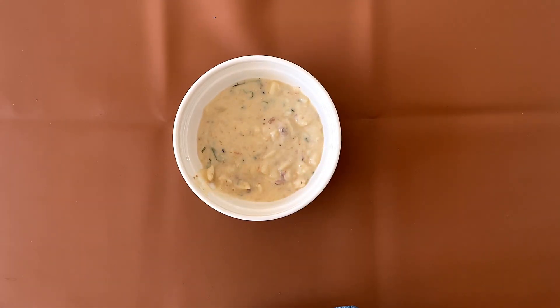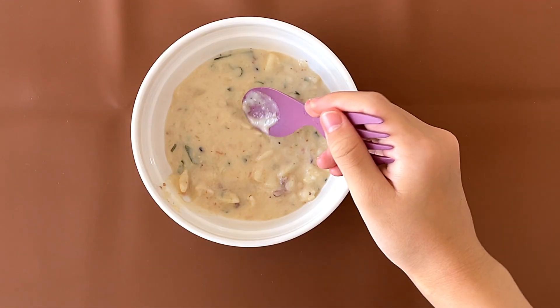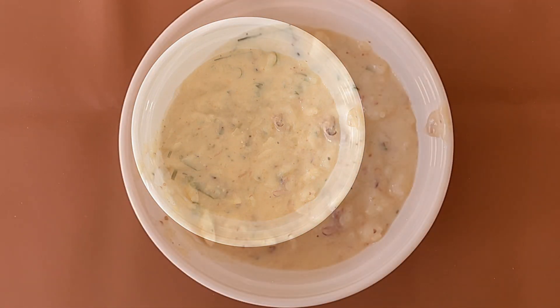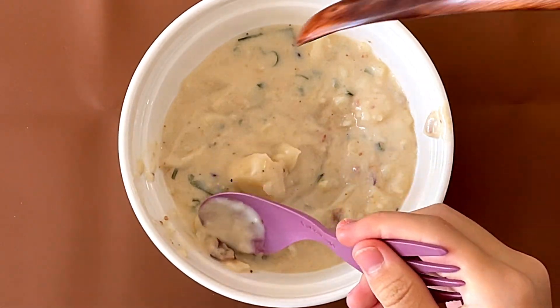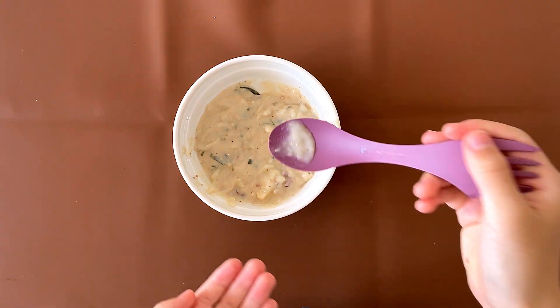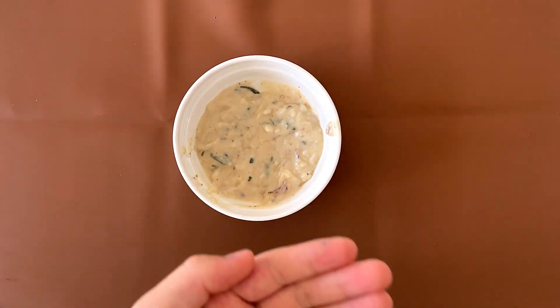Let me taste it. Mmm, I like it a lot actually. It's creamy. It's good. Lots of flavor. And there's bacon, so that's a good thing. Good soup.